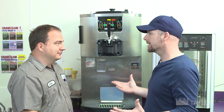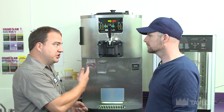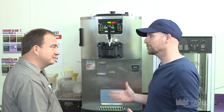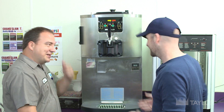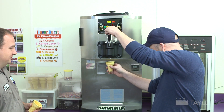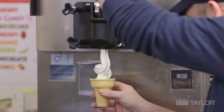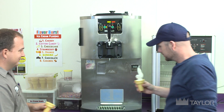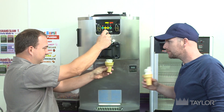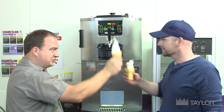So that's it, that's all it takes. All you have to remember is use genuine Taylor parts and service and your machine's going to work as good as this for a long time. Well, you know I have to inspect your work. Let's do it. That's fantastic. Great job, Justin. Thanks, Jeff. Cheers!